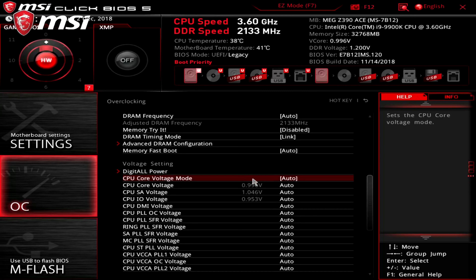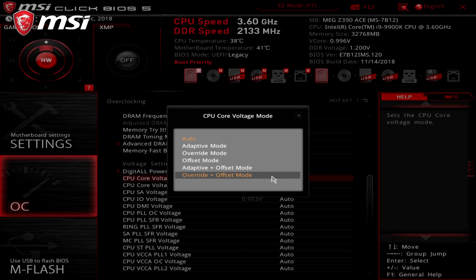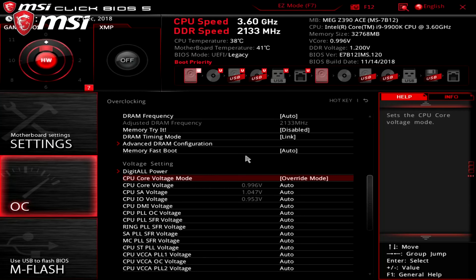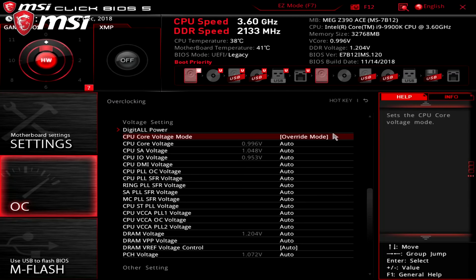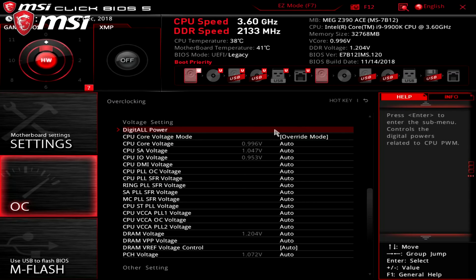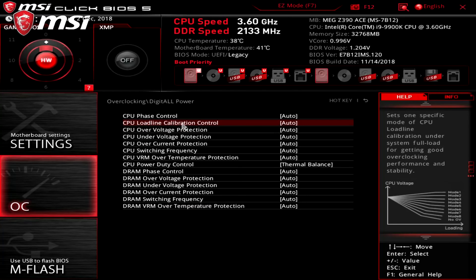Auto core voltage is set lower for very good CPUs and higher for average ones. In the CPU core voltage mode, there are 5 modes to pick from, with auto choosing override mode when doing overclocking. Adaptive changes the voltage depending on CPU load, while offset mode adds the offset voltage onto the default voltage. In the end, we'll pick override mode. When the CPU load increases, the core voltage decreases, causing V-droop. In digital power settings, the CPU load line calibration control corrects this drop, and we're leaving this on auto.